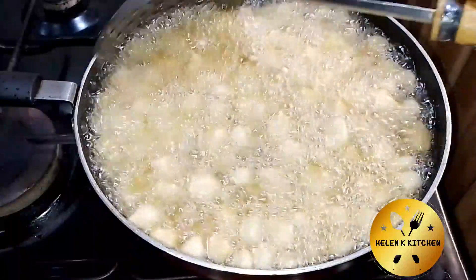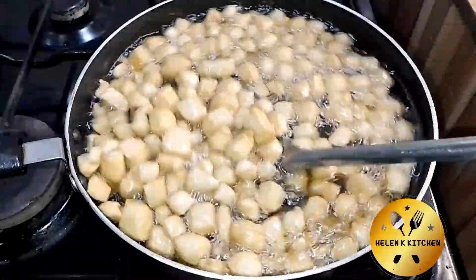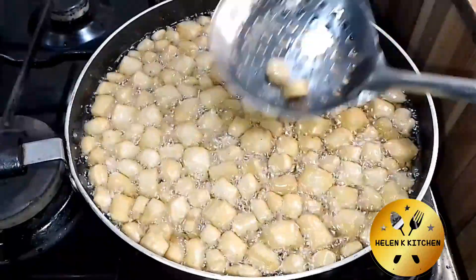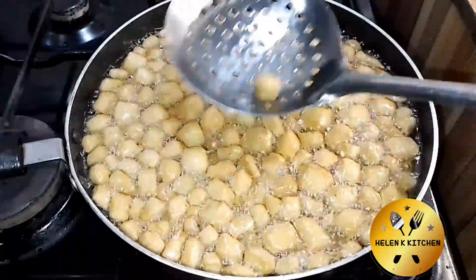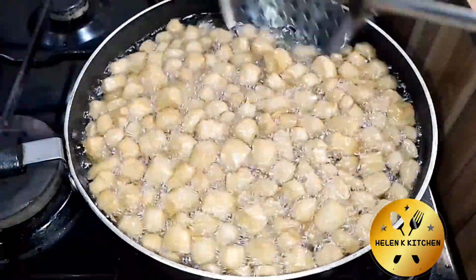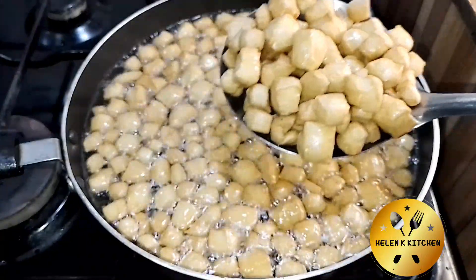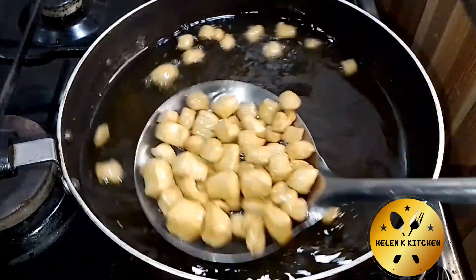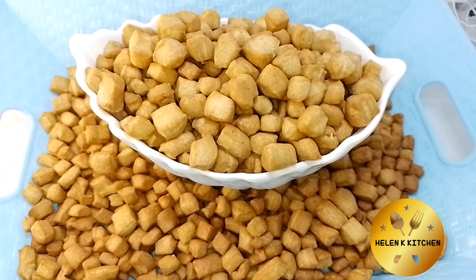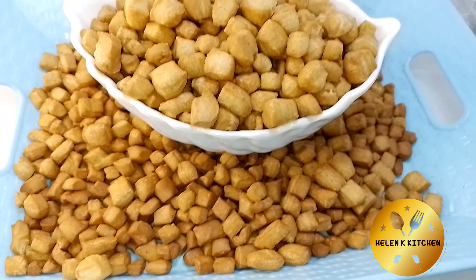Make sure you stir fry at intervals — it's very important. I'm testing with one chin chin to confirm it's nicely fried and the right time to take it out of the oil. It is ready! The camera may not be doing it justice, but it's beautifully golden. Thank you guys so much for watching. If you enjoyed the video, please give me a thumbs up and share with your friends. I'll see you in my next video — bye!